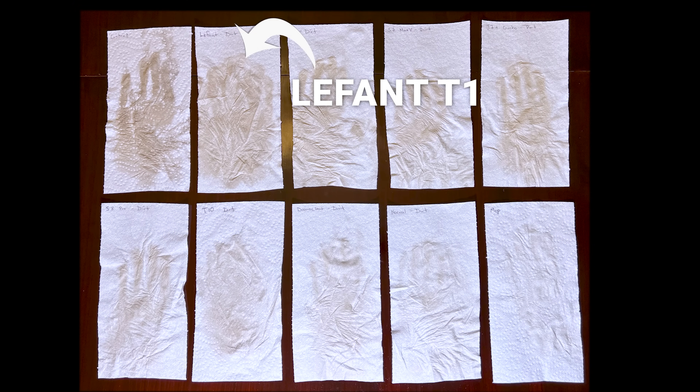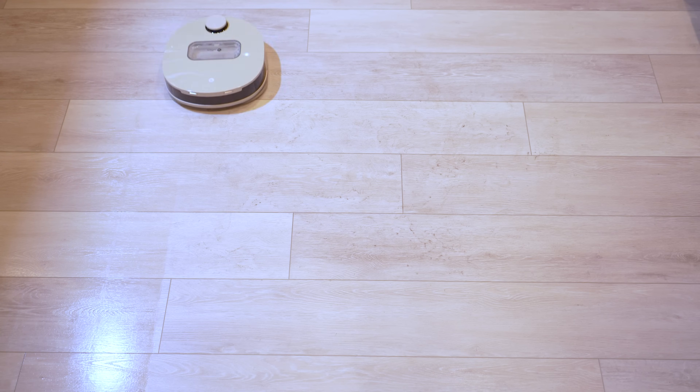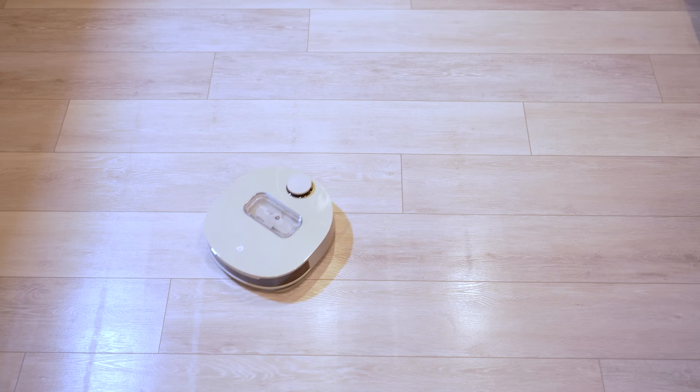However, the worst performer by a significant margin was the LaFont T1, which is both the most expensive and the most specialized of all the robotic mops I'm testing. You can see that despite that it was designed with a gap between its mopping pads, meaning it misses a whole one-inch section on each pass, leaving a striped floor behind.